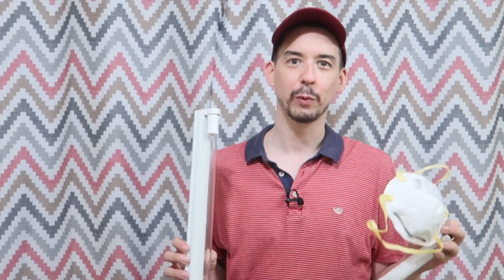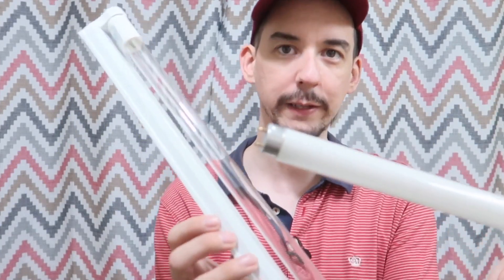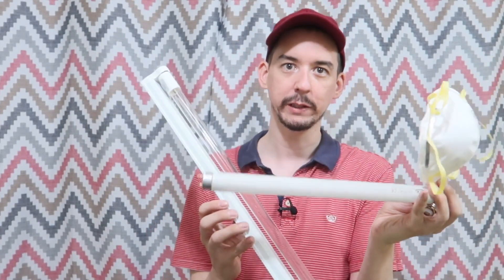Good morning everyone. Today we're going to talk about UV lamps. A lot of people are using these right now to disinfect their masks, their gloves, and every other thing they use in their day-to-day life.